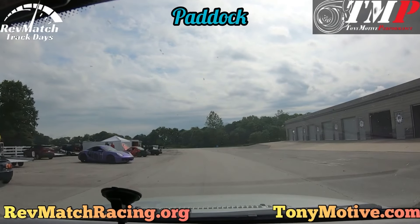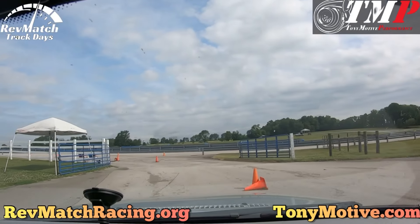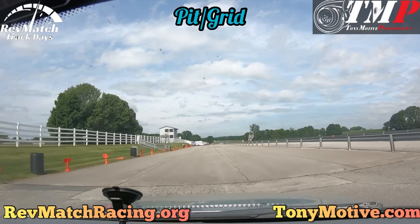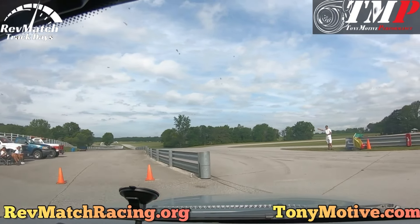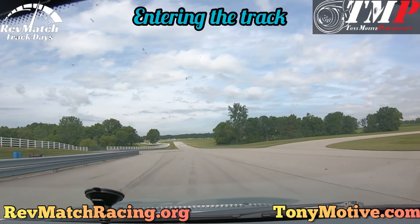Getting onto the track. Leave your spot on the paddock and drive to the pit entrance. Make sure to keep your speed low in case there are other cars moving towards you or people on foot. Once the track marshal signals for you to go onto the track, accelerate up to speed and watch your mirrors for fast approaching cars from behind.